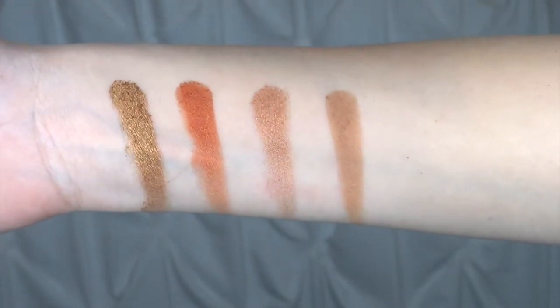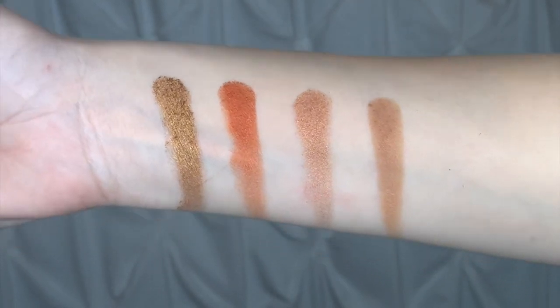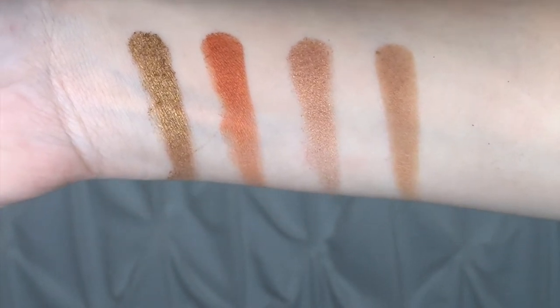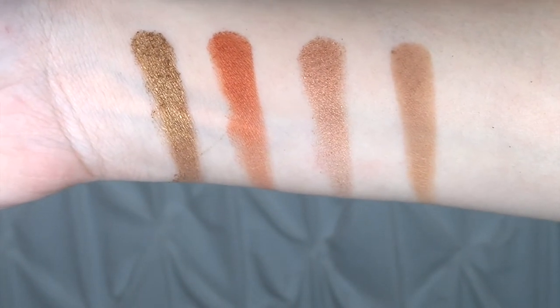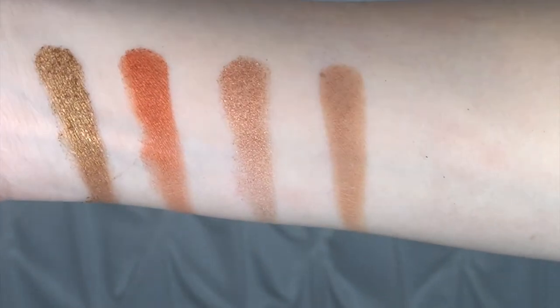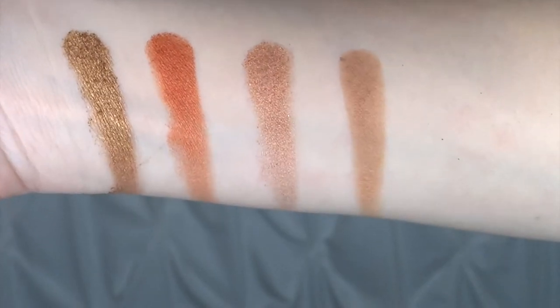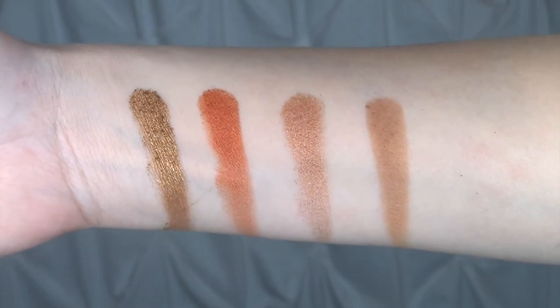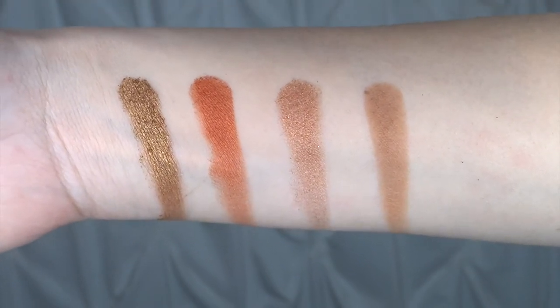There is a little bit of fallout with the metallic shades. These are pretty pigmented — swatching them on my arm again. To the left, this gold metallic shade is Queen Bee and I'm just dying over this shade. Then we have Duke second from the left, and the third shade is Duchess — another metallic, a nice rose-golden coppery shadow. And then we have Sandy to the right. These are very pigmented in just one swatch, and this whole palette is just gorgeous.